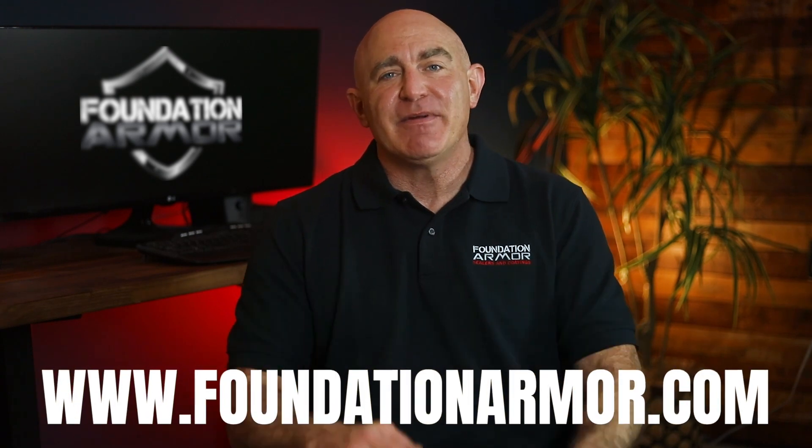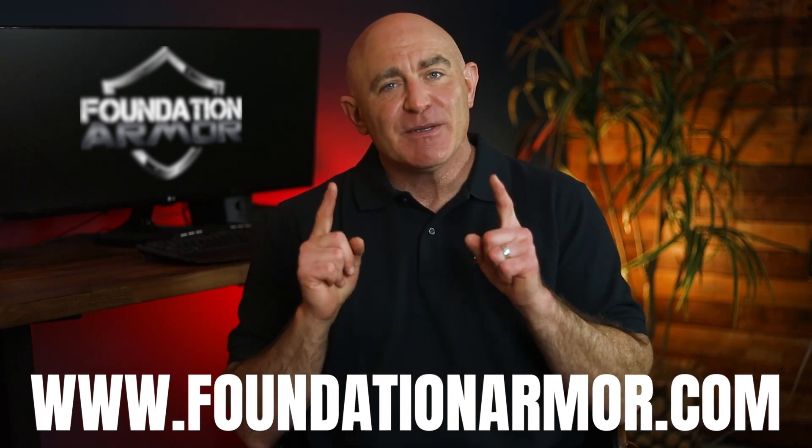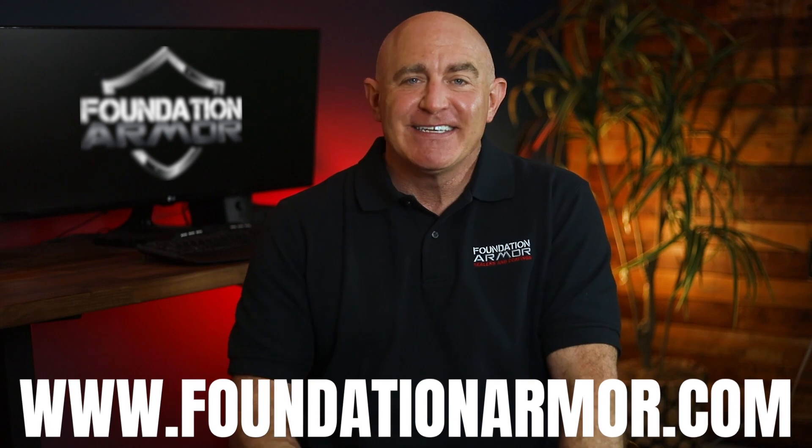If you have any questions about what you can reseal your garage floor with, please don't hesitate to reach out to a Foundation Armor technician. They'd be more than happy to help you and walk you through the entire process. That does it for today — we hope this was informative and helpful. Thanks for tuning in, and don't forget to visit www.foundationarmor.com for more great videos and to purchase professional-grade concrete sealers and coatings. Thanks, and I'll see you next time.